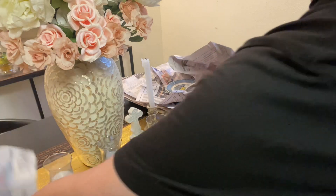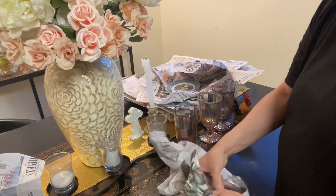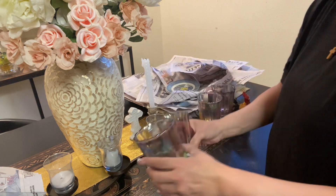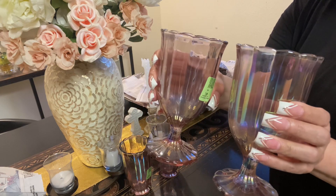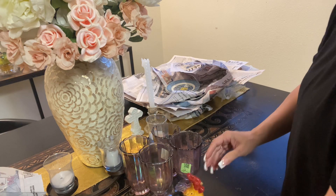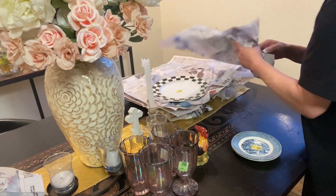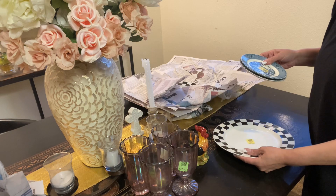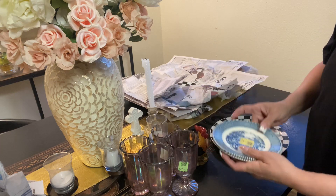I think I did very well with this haul. We got two of the iridescent drinking glasses and two water glasses — great quality Pioneer Woman pieces. We got our little rooster. We got two of the checkered dishes.